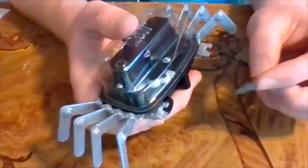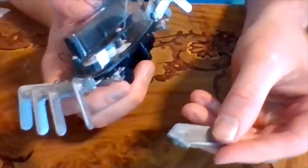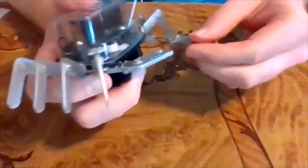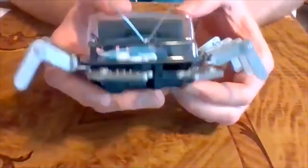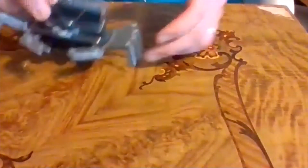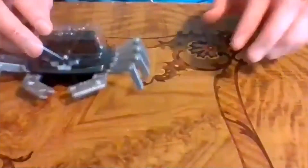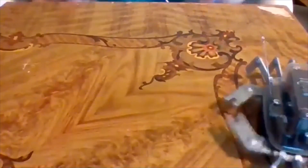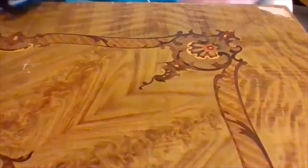Put the claws on - they're actually labeled right and left. The one with an R goes on the right side and the one with an L goes on the left side. And there you have it - a completely built robot! To test it, switch it on with the switch in the back. The robot should get to the edge of the table and turn around rather than fall off - that's the 'smart' part. Hope you enjoyed the tutorial - have a good weekend and good luck building your little robot!